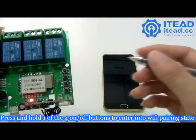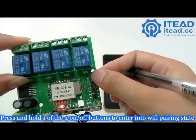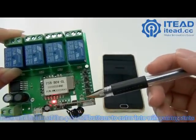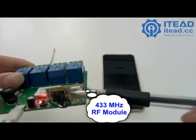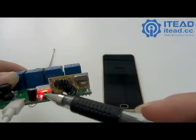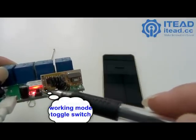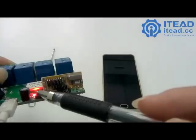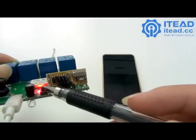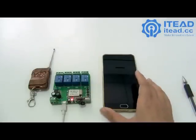The first button also works as a Wi-Fi pairing button. When you press and hold it, the Wi-Fi LED will flash rapidly. This is the 433MHz module. The walking mode switch lets you cycle among the 3 modes: inching, self-locking, and interlocking mode.